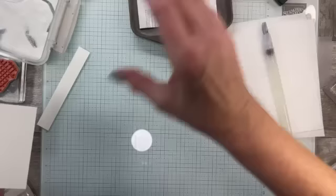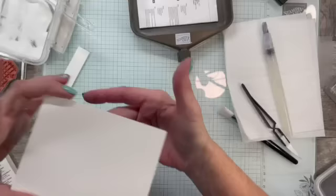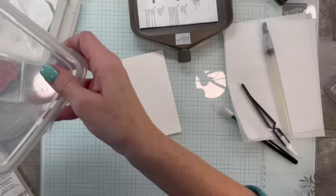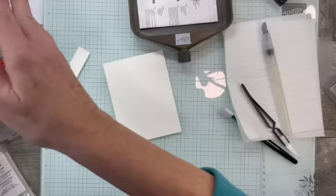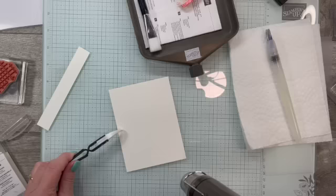Always cover your ink pad back up so you don't get powder in it — getting embossing powder in your Versamark pad does not go well. That looks really good. I just gave it a little blow to get the extra powder off. I'm going to close the powder up so we don't have any accidents, then heat set this with our heat tool. In the Embossing Additions Toolkit you get all the little tools plus a tray. I'll use my tweezers to hold on to it.